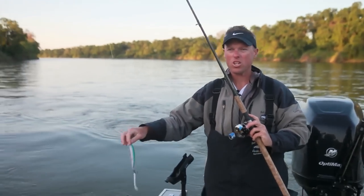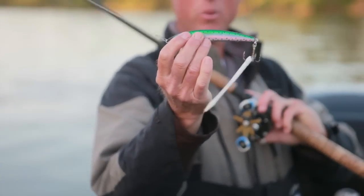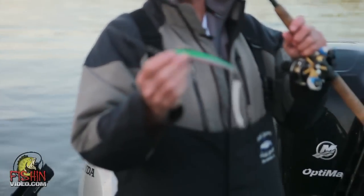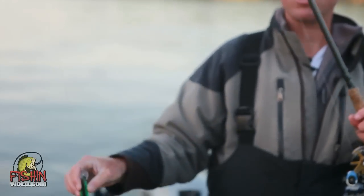Today we're going to start off using a shallow running Yozuri. Notice it's got the small bill on there — we don't want it to dive too deep into the bottom. We're going to be fishing water that's mostly anywhere from six to eight feet deep, so these dive the perfect depth. If we wanted to go a little bit deeper, we'd use the deep divers, but this right here has really good action for what the stripers like.